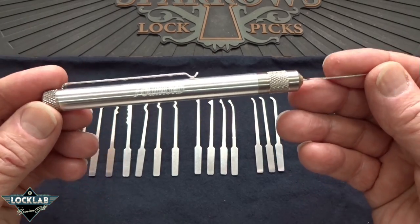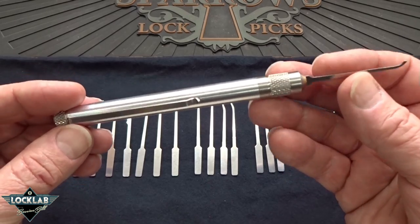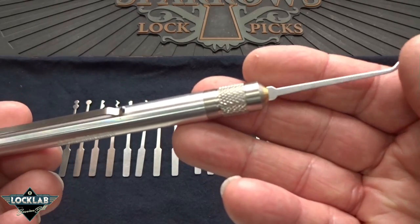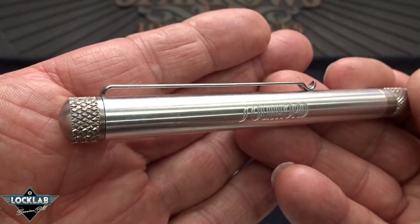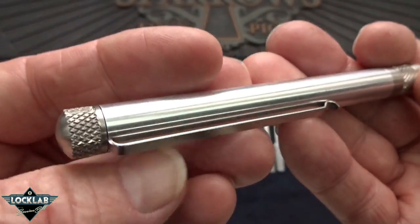I was very surprised. The picture on the website really doesn't do this thing justice. You really got to hold it in your hand and look at it close, and that's what we're going to do today. I've got to tell you, it's very nice.